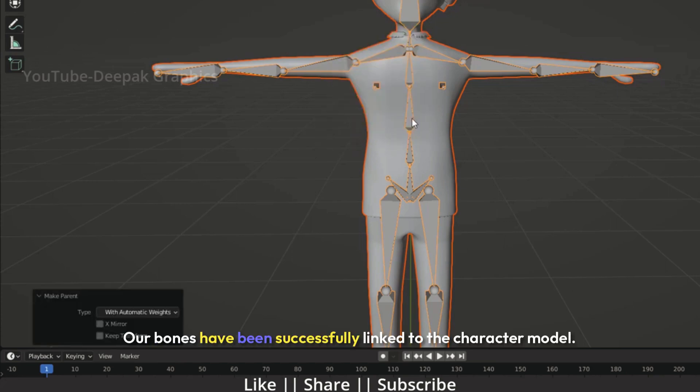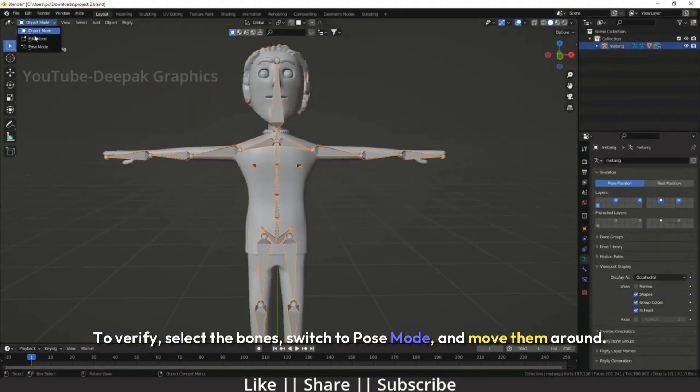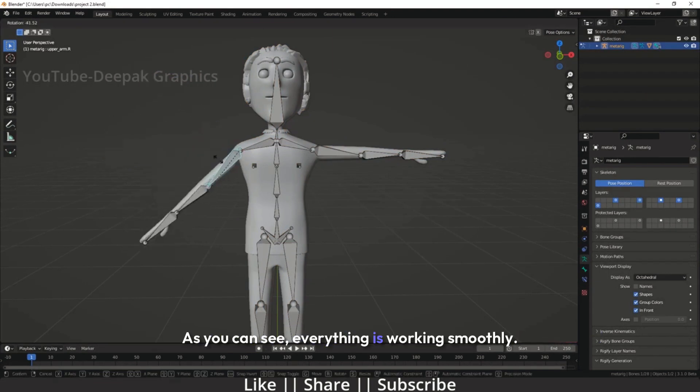Our bones have been successfully linked to the character model. To verify, select the bones, switch to pose mode, and move them around. As you can see, everything is working smoothly.